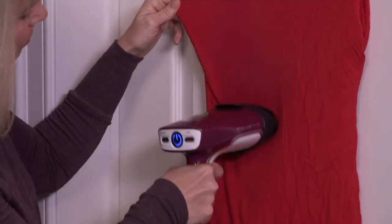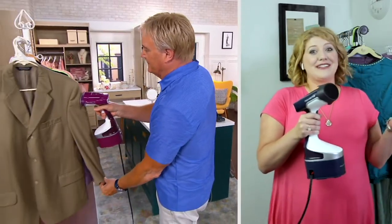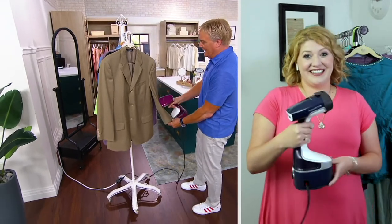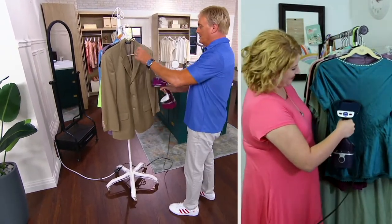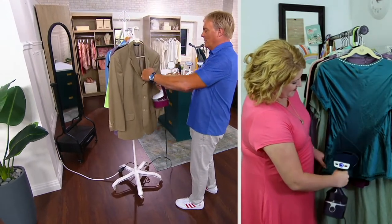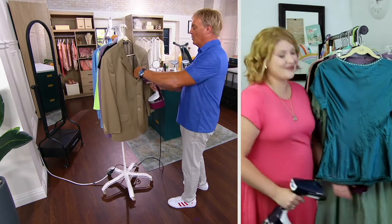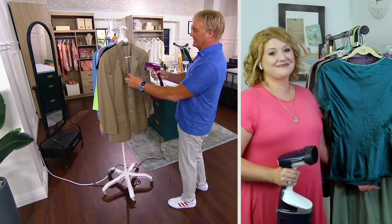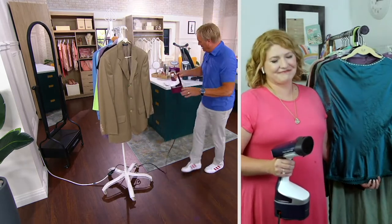Megan Elizabeth is joining us. I love the Rowenta just like you do. Here comes a jacket — I'm not going to iron it, I just want to freshen it up. We're wearing clothes and going out again, so this is a great way to do it. Look at that — wrinkles gone, the lapel done with steam.